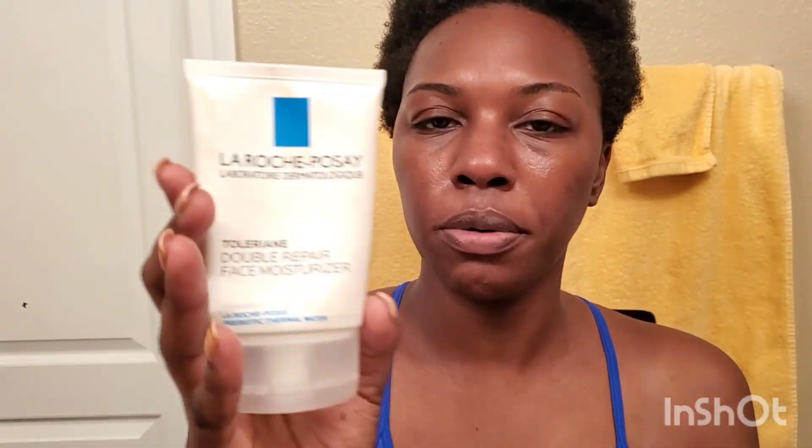I want to quickly hydrate my face. This is a rose spray — Mario Badescu. It's a face spray with aloe, herbs, and rose water. Then I'm going to use La Roche-Posay double repair face moisturizer. You only need a little bit, just that amount. I already had Vaseline on my lips, but I'm not going to count the Vaseline.